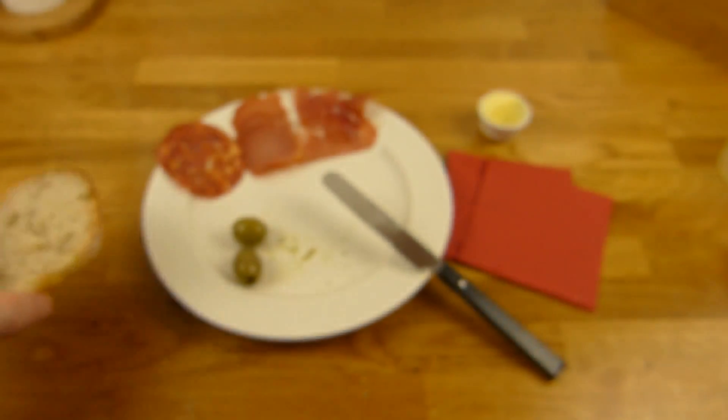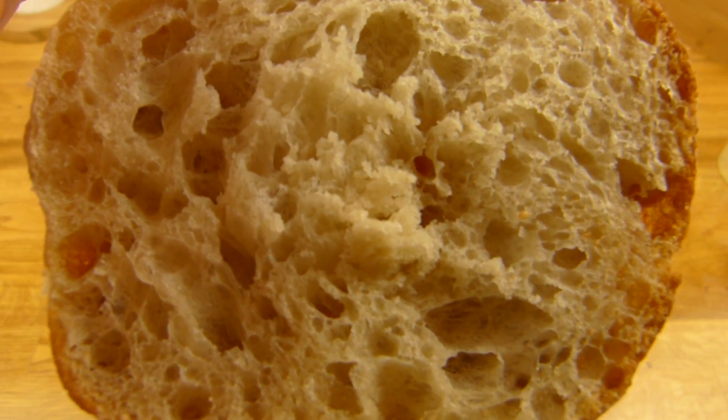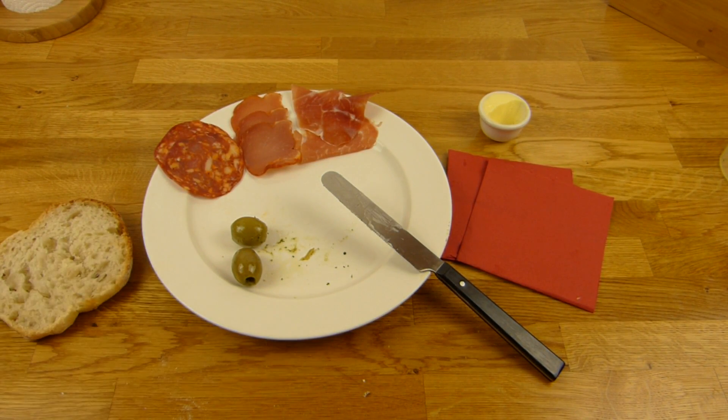Und dazu gibt es wieder ein Steinofenbrötchen. Das sind sehr gute Brötchen — außen schön knusprig und innen weich. Perfekt, und die schmecken richtig lecker. Die sind besser noch als die anderen.